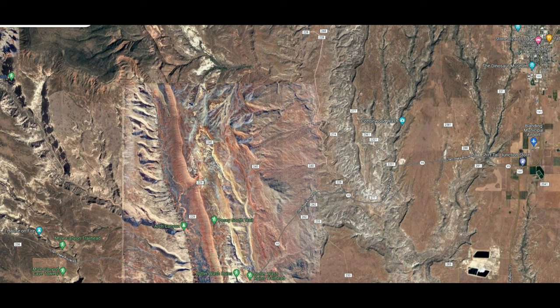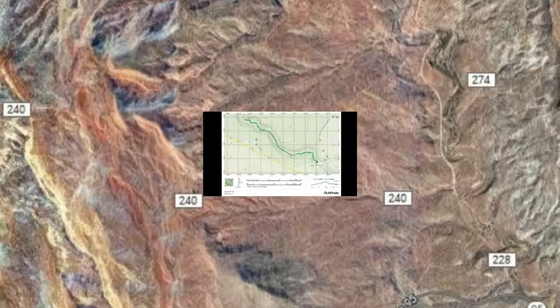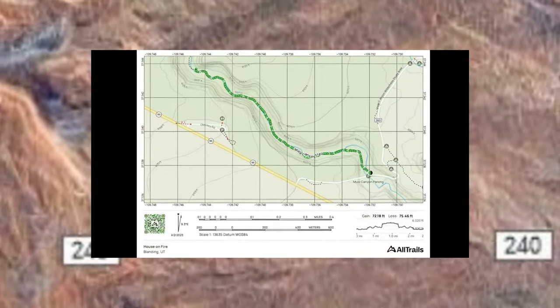Hello and welcome to another Cactus Hill Adventure. Today we're going to be going by Mule Canyon Trailhead, which is basically in the Blanding area — circled on the right of the screen. This is going to be a little different; it's going to be a taste of the Mule Canyon Trailhead and House on Fire.